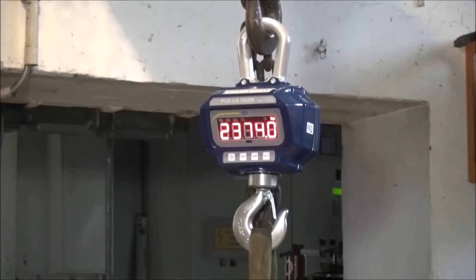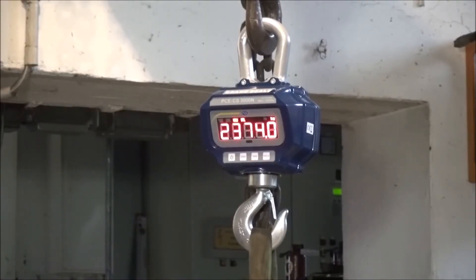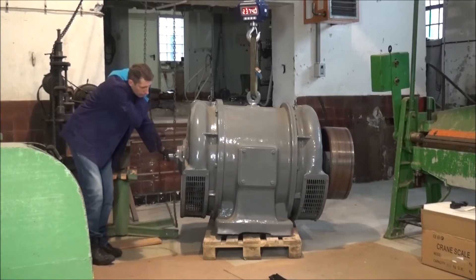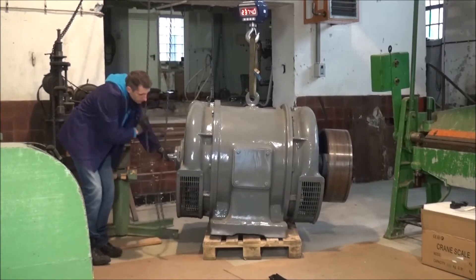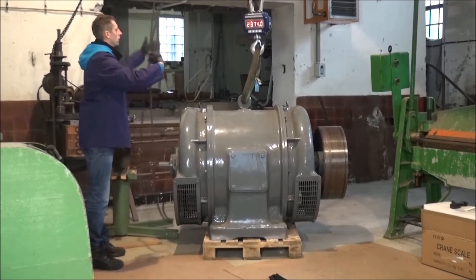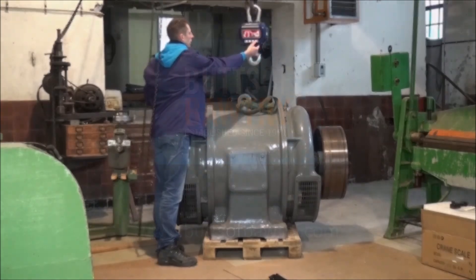The crane scale also has a hold function. The hold function freezes the weight value in the display, so that when I set the load down I can read the result comfortably. To do another weighing I simply reset the weight value in the display.